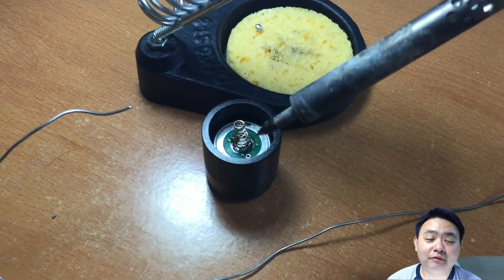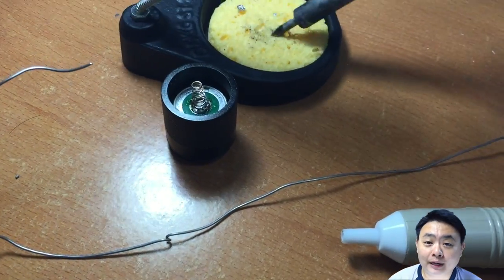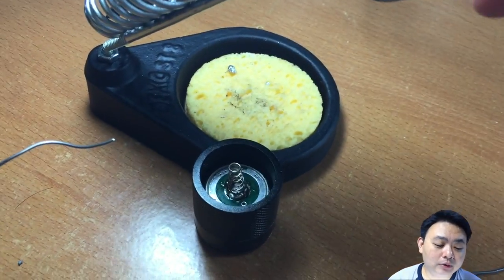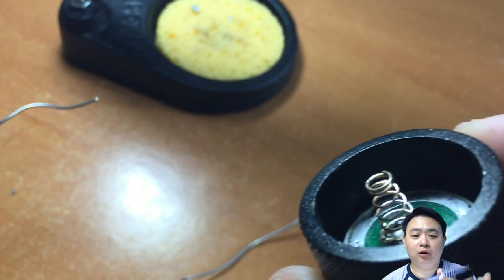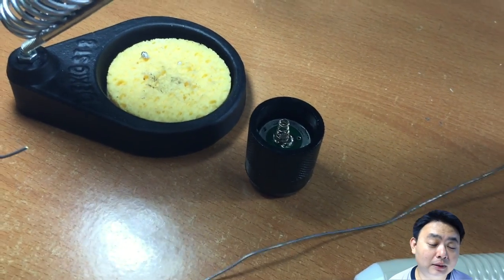I happen to have the skills to solder this spring back to the torch. Do take note: when you open up your torch, do not open up the top of the torch. Open up the bottom of the torch so that you can put the battery in from the bottom instead of the top.